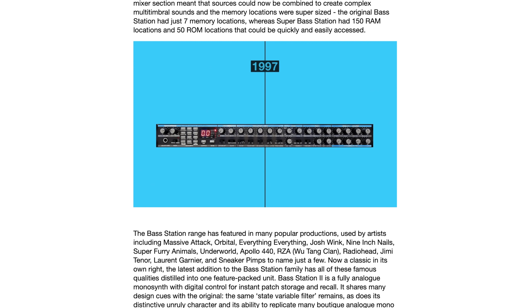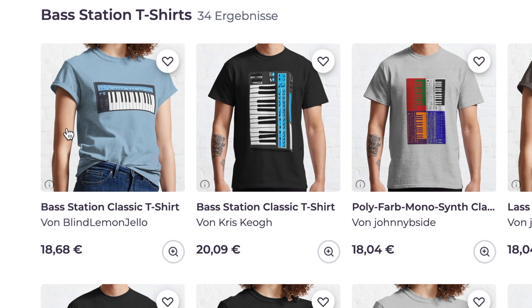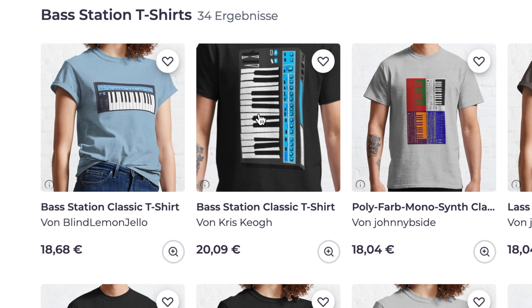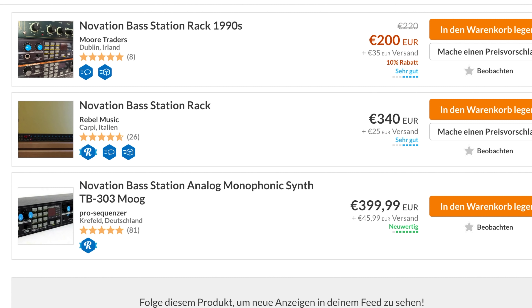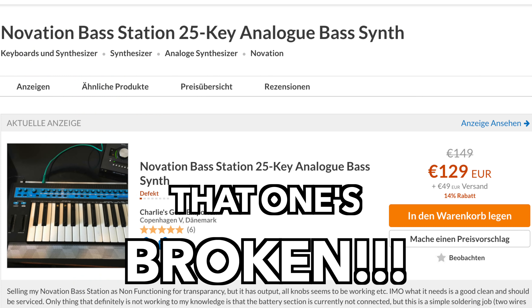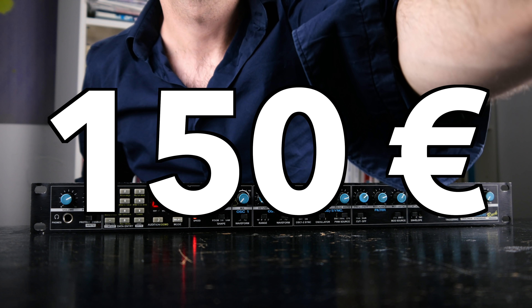Novation also released the Super Bass Station, the Bass Station 2, a Bass Station plug-in, and I even saw some Bass Station t-shirts on the internet. The original can be found for prices ranging from 200 to 400 units of your preferred major western currency. I bought mine over 10 years ago for 150 Euro.